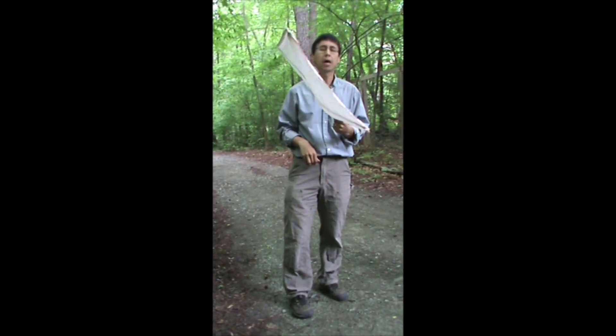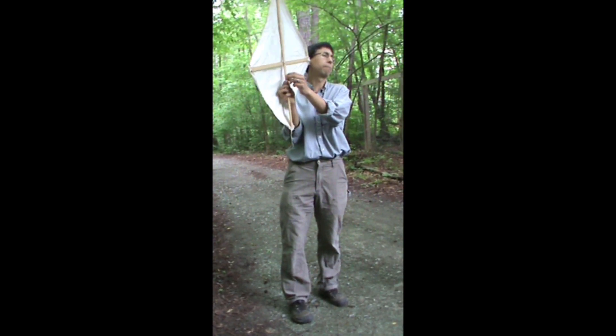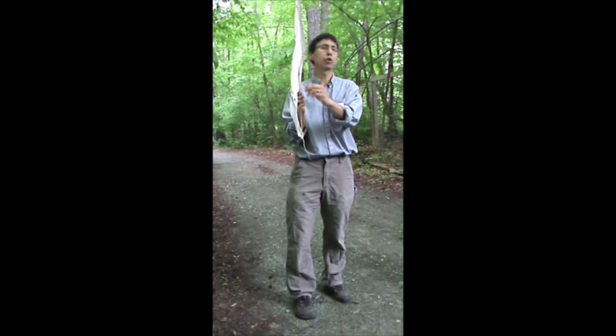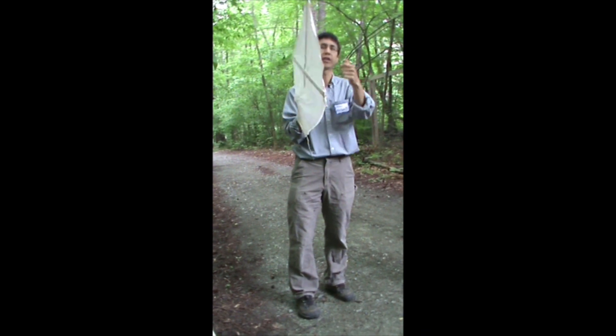So this is a beat sheet. At Lowe's, I buy these 10-foot pieces of molding and cut them into four pieces — it makes two beat sheets. We'll drill a hole, screw it, cut out a two-by-two-foot piece of sheet, and staple it on here.